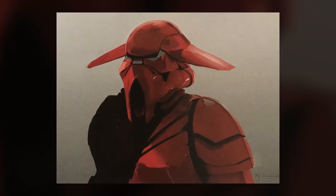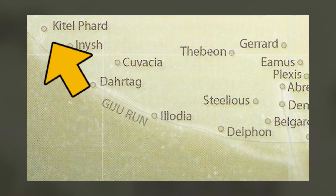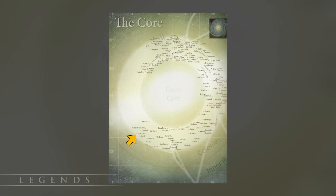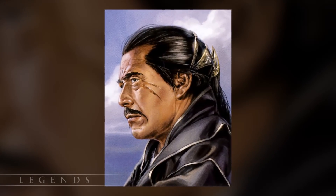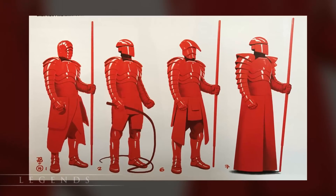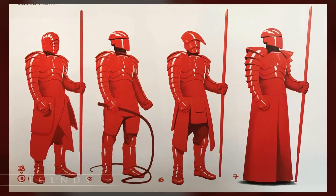Like Snoke, the identities and origins of the Praetorian Guard are a mystery. However, their name dates back to the 14th Artesian Emperor of Kittelfard. In Legends, the planet of Kittelfard was also known as Artesia and was located in the Core Worlds. It was governed by the Kittelfard Dynasty, which included 56 Emperors throughout its history. They maintained control through a force called the Yavshin Swordsmen, who may have been the inspiration for Snoke's Guard.